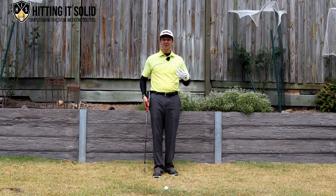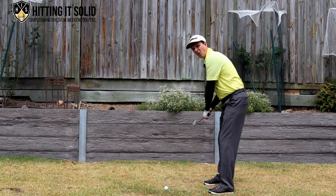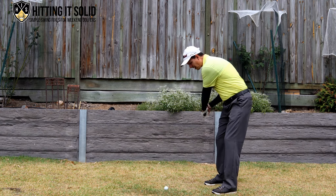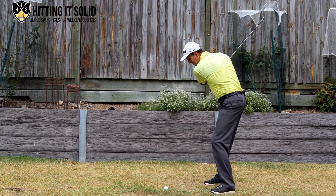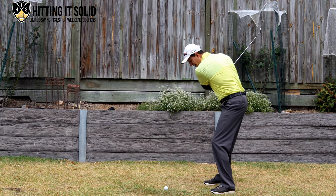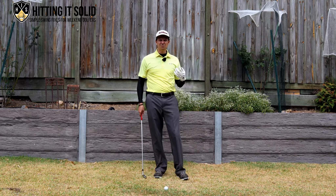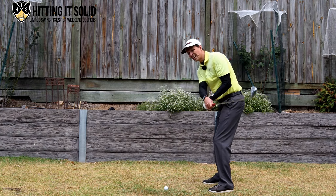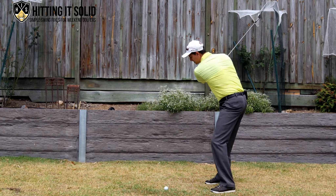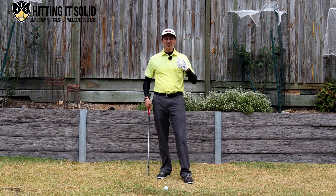Another issue that's quite common and affects the release is being too closed and not opening up in the downswing. Ideally what you want to see happen is for the body to open up. But if you're coming through impact keeping your legs and chest very shut and square, you're forced to flip your arms, making it really difficult to get into the correct position. If you stay very square and don't rotate your lower body, you'll find it difficult, but if you get that rotation happening it's much easier to get into that release position.